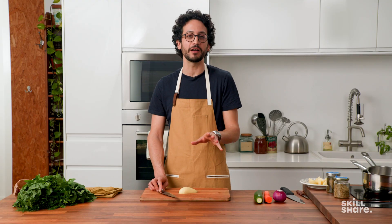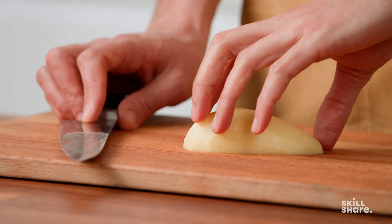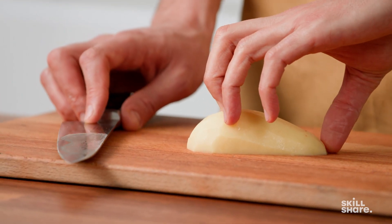First cut: the rough cut, very useful for stews and mash. Just because it's a rough cut, it doesn't mean you have to be careless. Let me show you how things need to be cut in the kitchen, starting with the holding hand. The holding hand should have the fingers curled in so that you don't cut them.